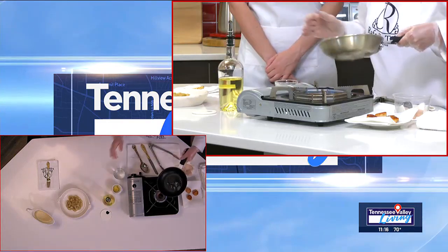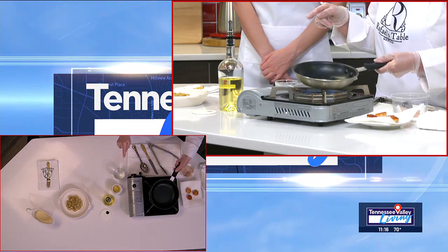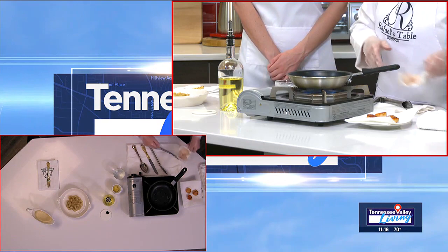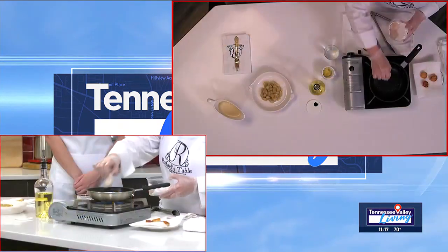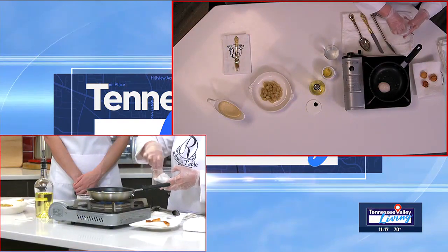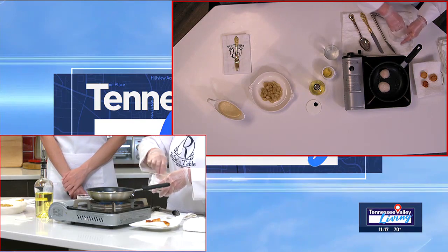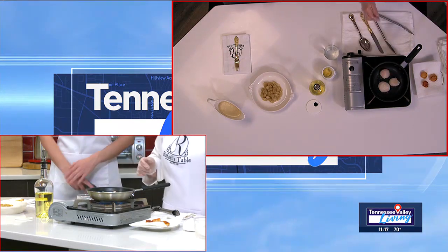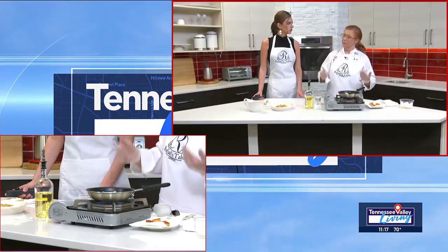We're going to add a little bit of vegetable oil, not olive oil. Let's let that get hot. Now, I have dried the scallops. It's very important to make sure they are dry. If they are wet, just use a paper towel and press them a little bit. Even if they're dry-packed, you still need to dry them. If you do not, they will really poach more than sear.